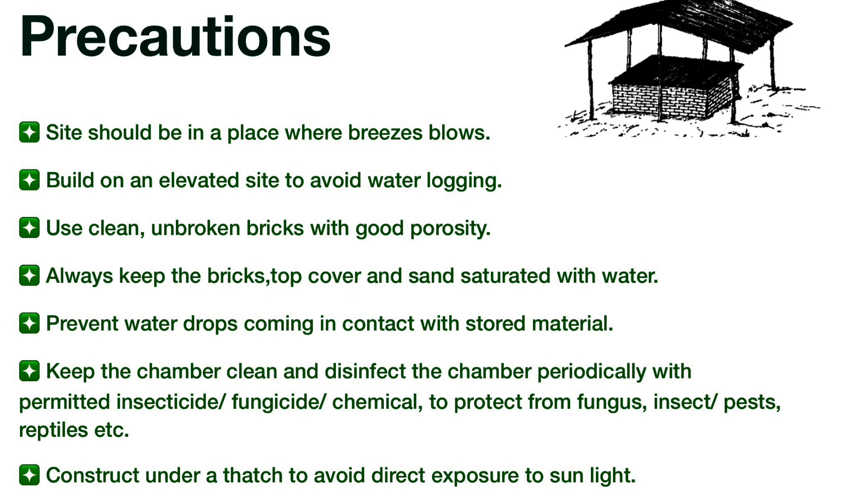Shelf life of fruits and vegetables in Zero Energy Cool Chamber. Thank you.